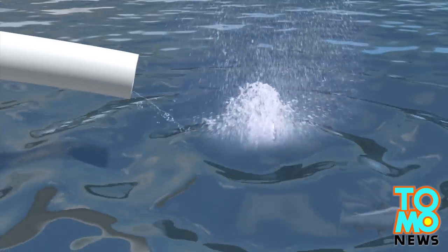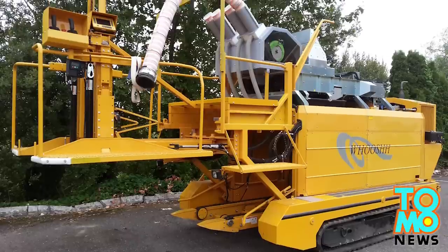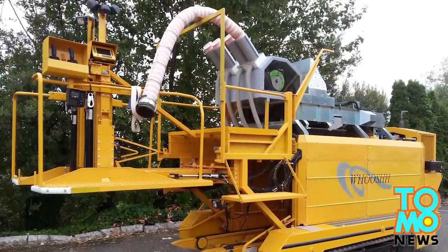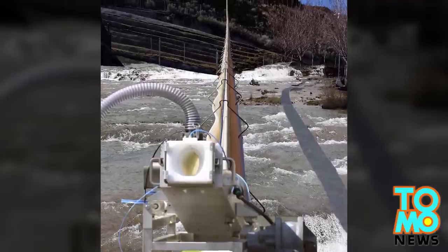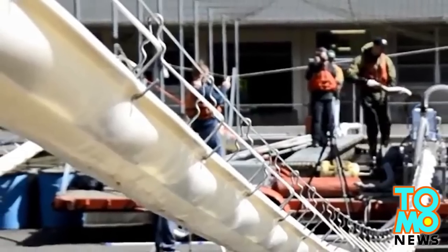The pressure per square inch used to launch the fish also causes little or no scale loss. The idea came from transporting livestock and perishable products like fruit. The Washington state-based company Woosh came up with this idea from their apple transporting tubes, which can shoot apples into the air without causing damage.